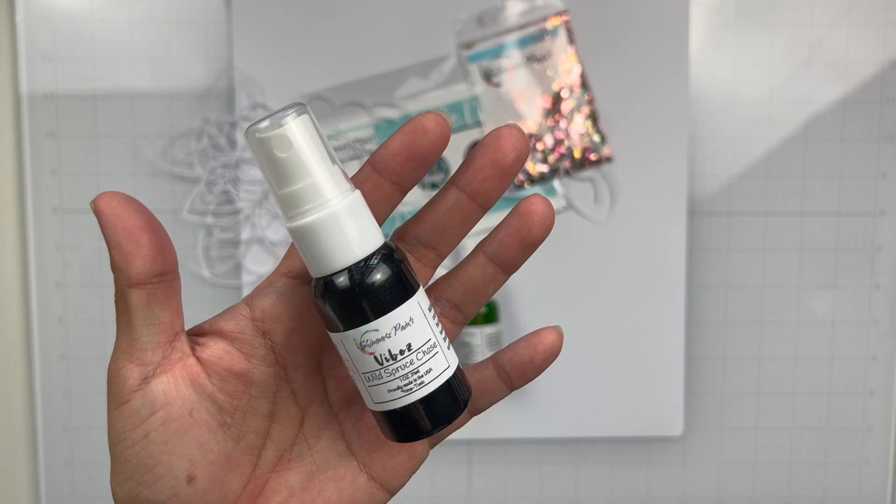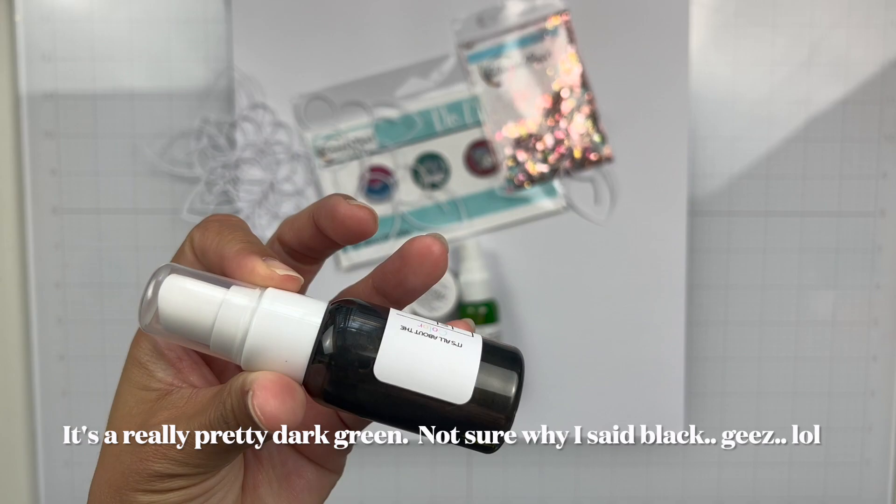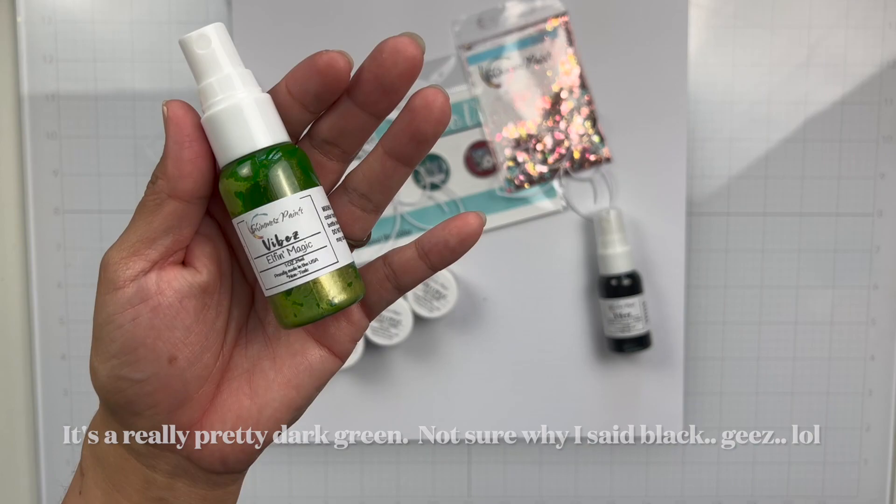This one is Wild Spruce Chase. I had a note in front of me as to which one is the new one — I'll try to put it in the description box. I think it's Cranberry Cocktail. Anyways, Wild Spruce Chase is a black shade and it has gold shimmer in it.